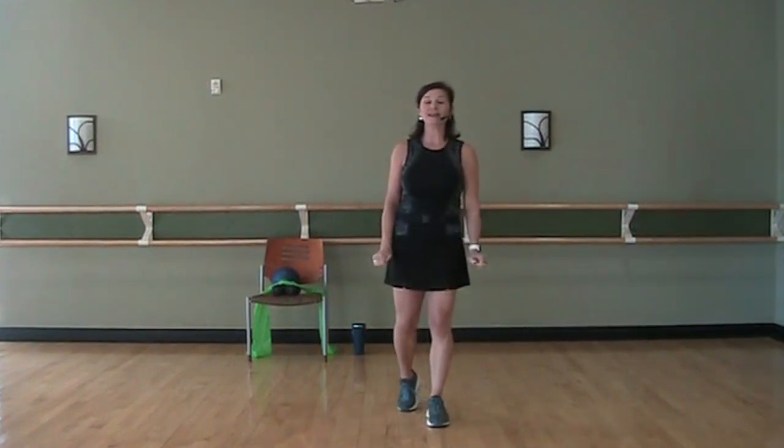Hi, I'm Gina Oberyn. I am here to teach senior fitness class for you today. I've been teaching exercise, senior fitness exercise, primarily for the last 17 plus years. So hopefully you'll find some new moves that you'll enjoy today.